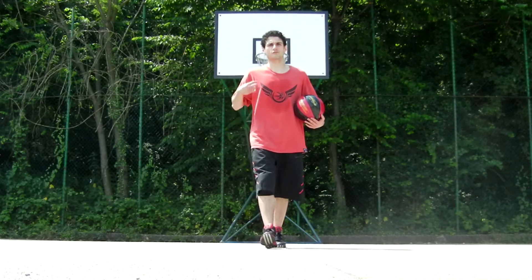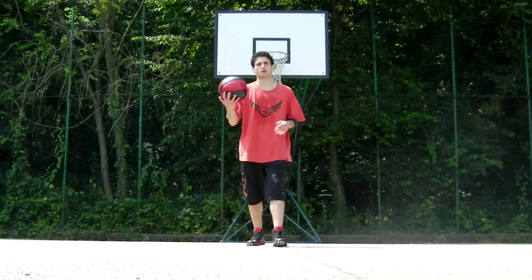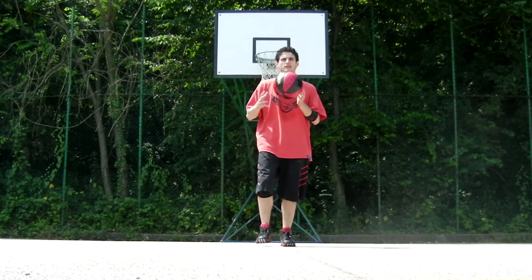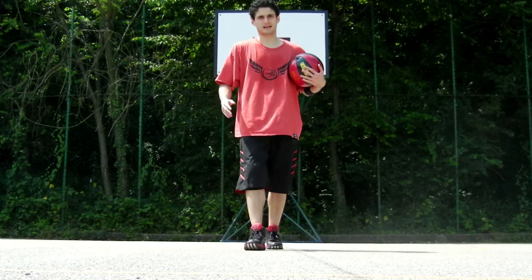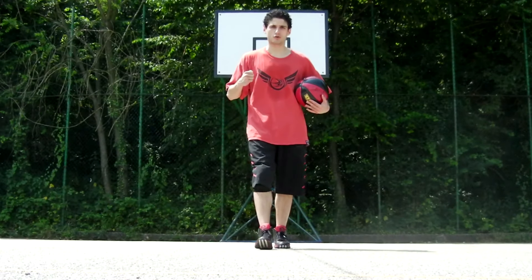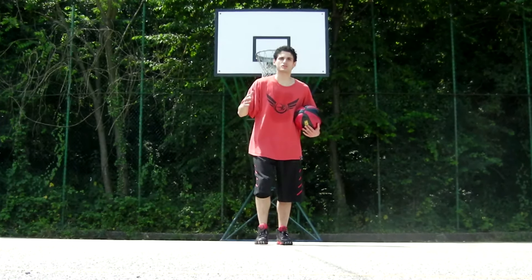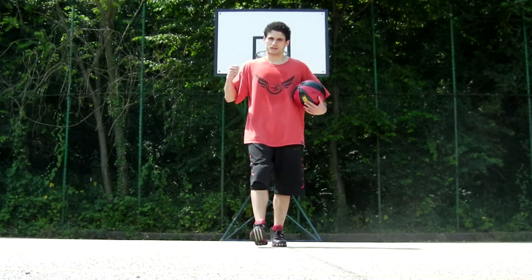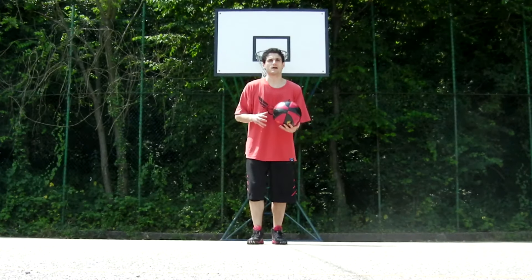What's up guys, this is Issa 15 from Dades Entertainment Basketball. Today I'm gonna show you one of my signature combos, the Bassai Dai Kick combo. I named this combo after a Kata from Shotokan Karate — the word stands for 'Penetrate a Fortress' — so when you go at it, you want to do this combo with the proper aggression and power. Let me show you what I'm talking about.